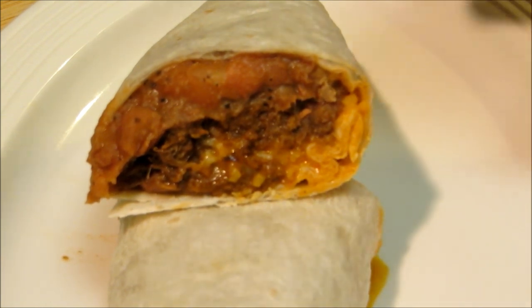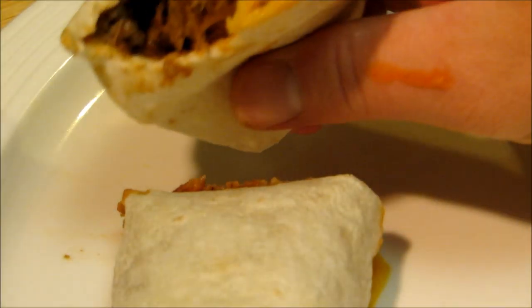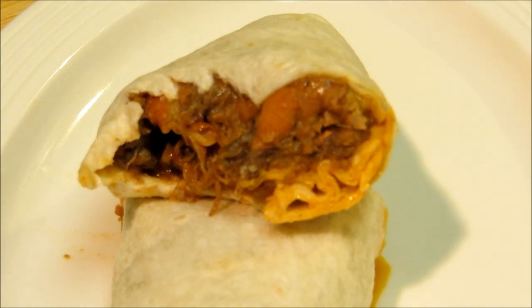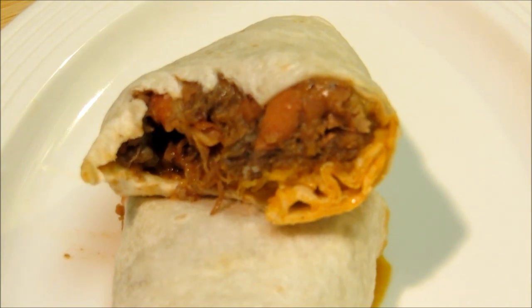We're going to give this a taste and see how it turned out. Look at all that goodness inside. Delicious! Savory meat, spicy beans, creamy cool cheese. Delicious.